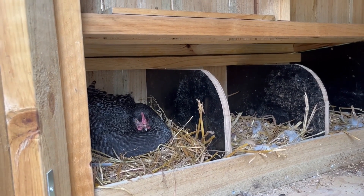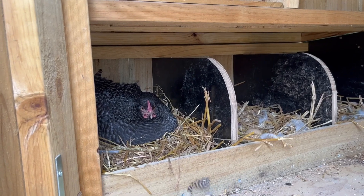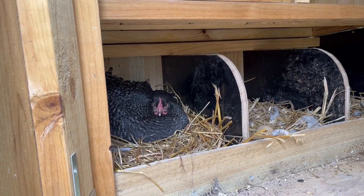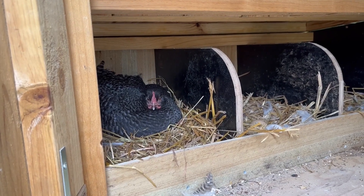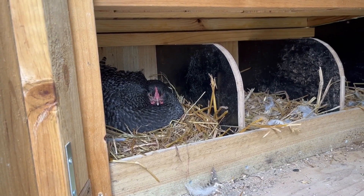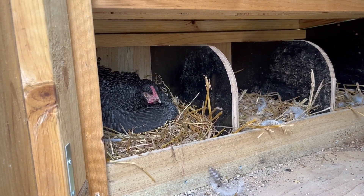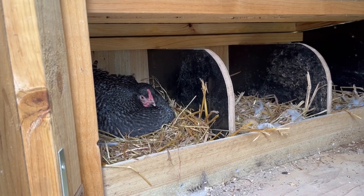An update on the broody hen situation — excuse the wind, it's really windy. Here is Darlene. It's day 21 today and she's still sitting on the eggs. She just got off the nest so I went and had a look, and unfortunately there was an egg squished in there with a little baby chick in it that died — it looked like she'd squashed the egg. That's sad. There's still 10 eggs underneath her. We'll give her another few days and see if any hatch.